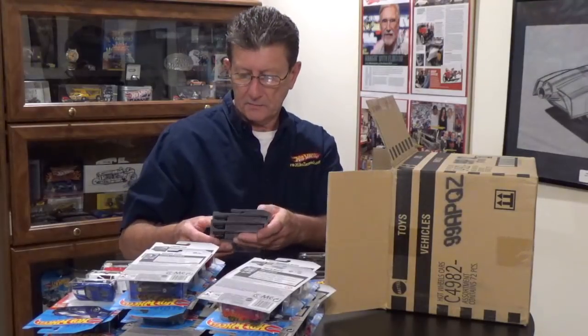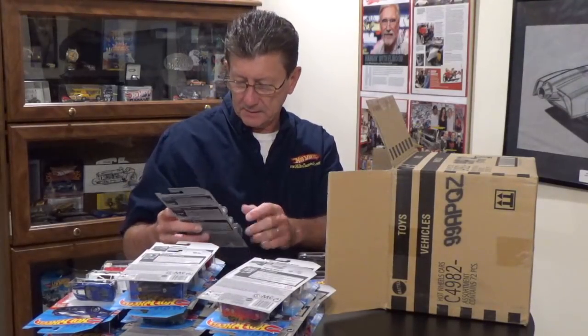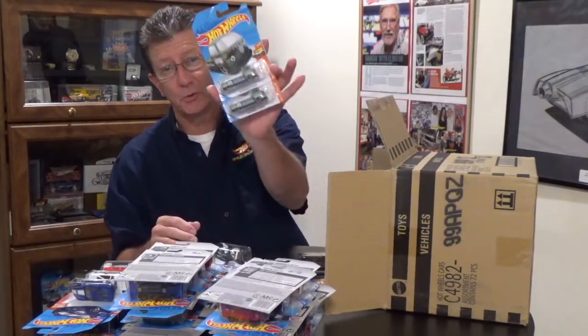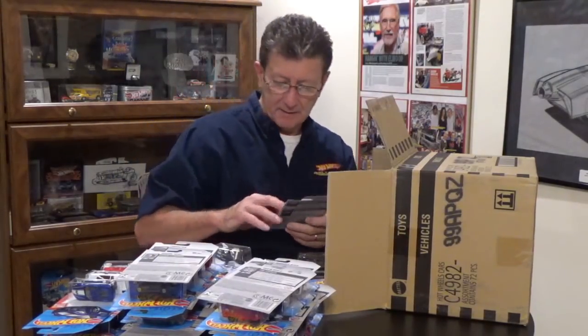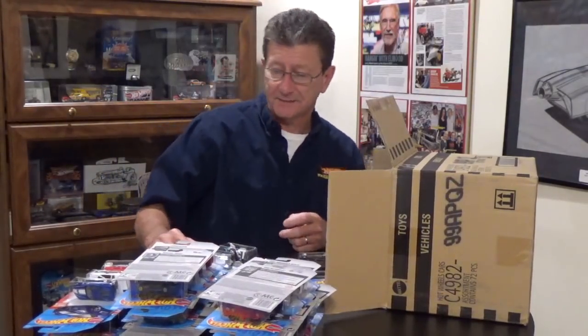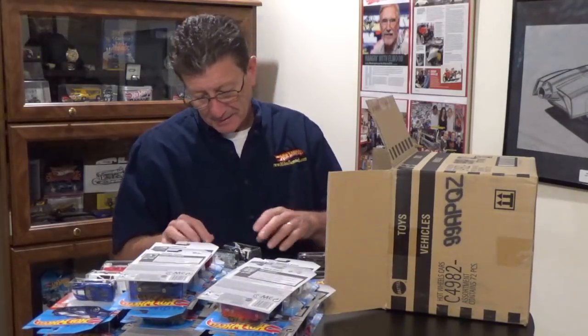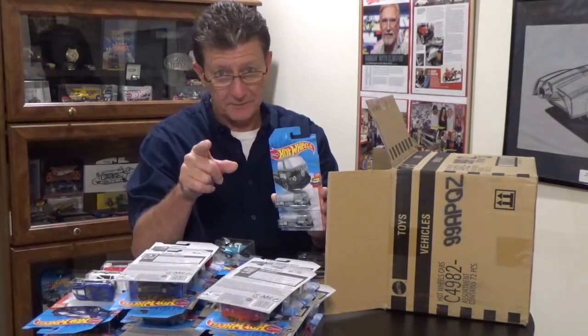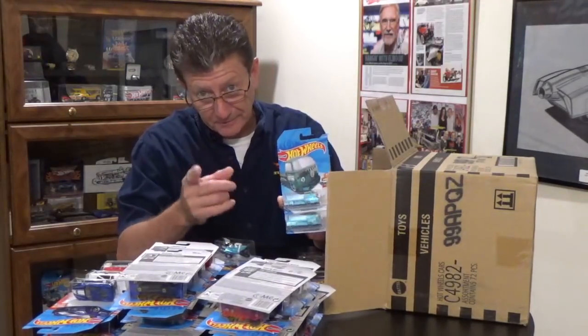We have two of the Volkswagen T2 pickups. My buddy Matt Duncan loves these things — he really goes crazy over them. We're going to have to get him to one of the conventions so he can hang out with Phil Realman, the guy that designs these. We had these in the last case, so Matt, there are two in here — make sure our buddy Chris Walker can find you a couple of them.